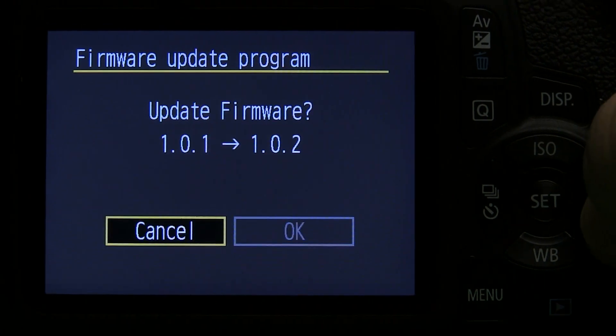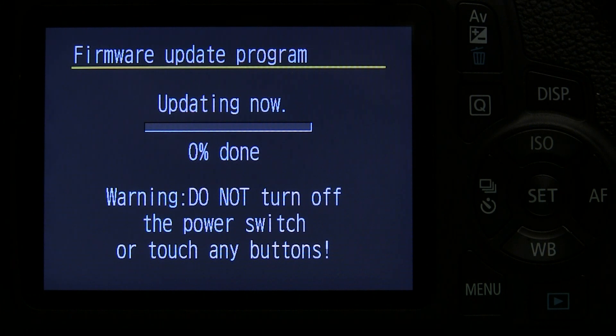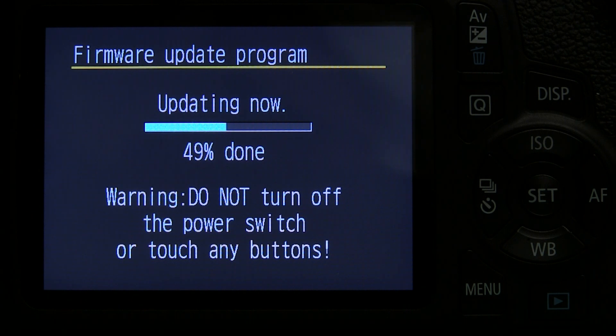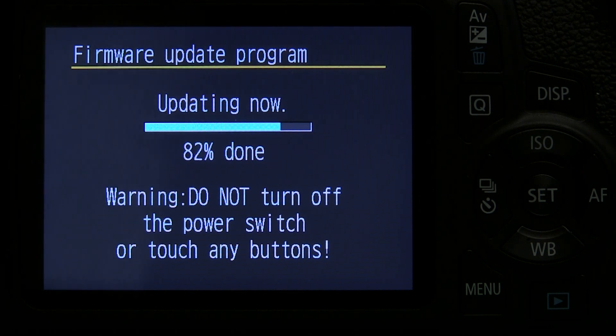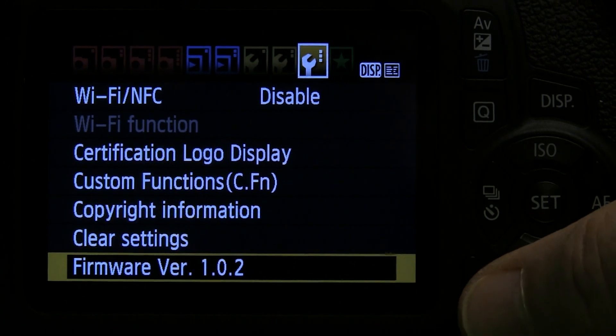Select and press OK to start updating your firmware. It is very important that during the firmware update procedure you should never turn off your camera or interrupt the procedure by pushing any button. If you do that, it will destroy your camera and nothing can be done with it anymore. So take care, have a fully charged battery, leave the camera on the table, do not touch it, do not turn it off — just leave it there until it's done. On the screen you can see the progress, and when it is finished it will show you that the update is ready. Press OK to confirm. You can verify the update by going to the third tab of the setup menu, where you can already see the new firmware version.